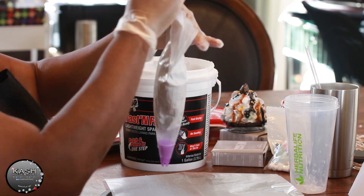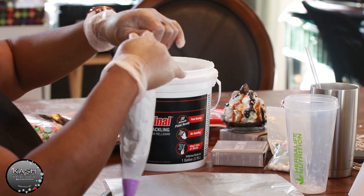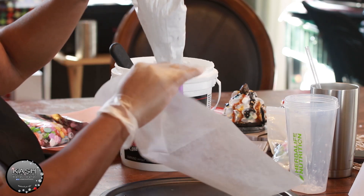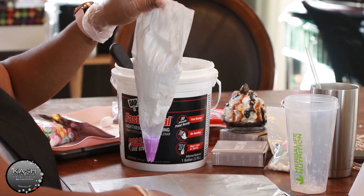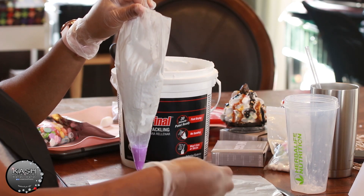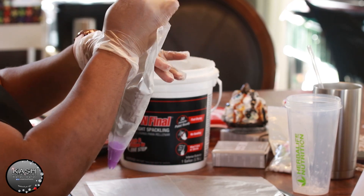I just push it all down like that, just kind of get it to the bottom. I always use wax paper because it actually helps to be able to pull off the whips when you're ready to use them. I don't use anything else besides that.